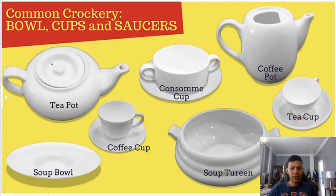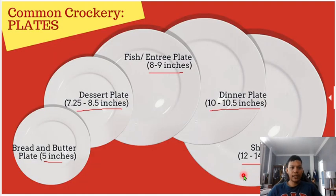These are the different types of crockery: plates, bowls, cups, and saucers. It is very important to be familiar with these different kinds of crockery. For example, if you are working in a restaurant and a supervisor asks you to bring the coffee pot, you should be able to identify it, as well as the teapot, soup bowl, and soup tureen. You need to memorize the names and the different types.